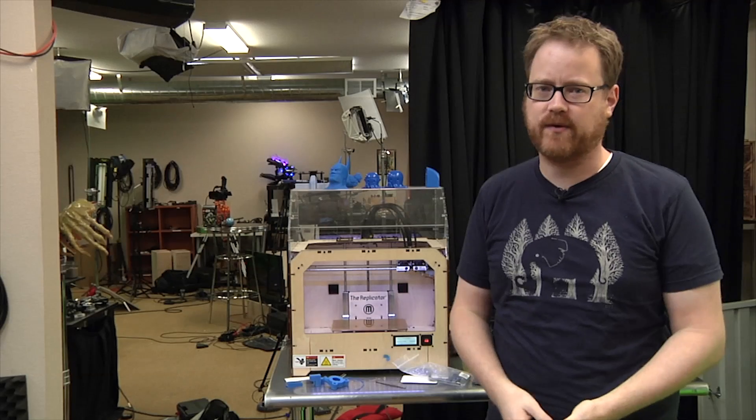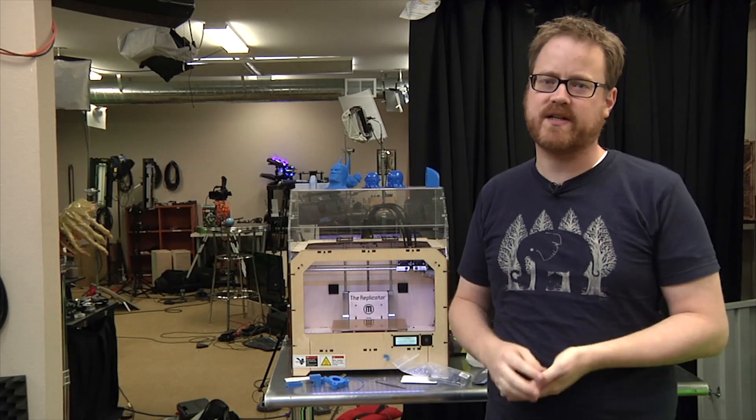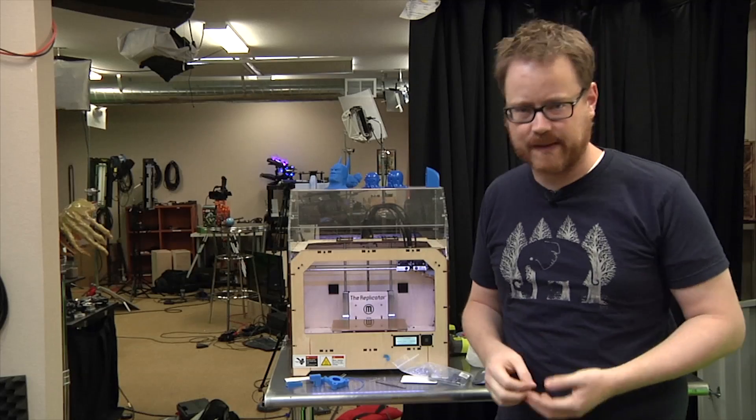The way this works is really straightforward. I load something up into the MakerBot, it prints it, and while it's printing, you guess what we're printing in the comments below. I'm going to start the print now, but I'll be back in a few minutes to talk about what we've made together.